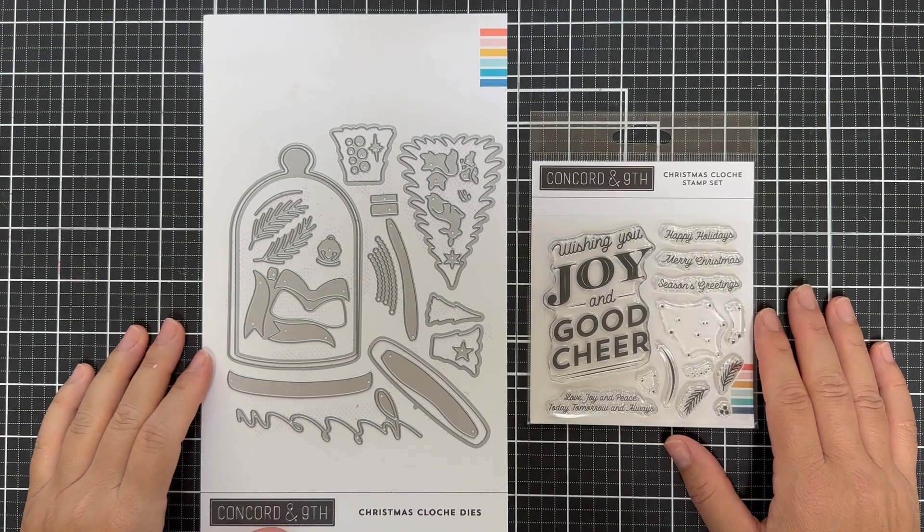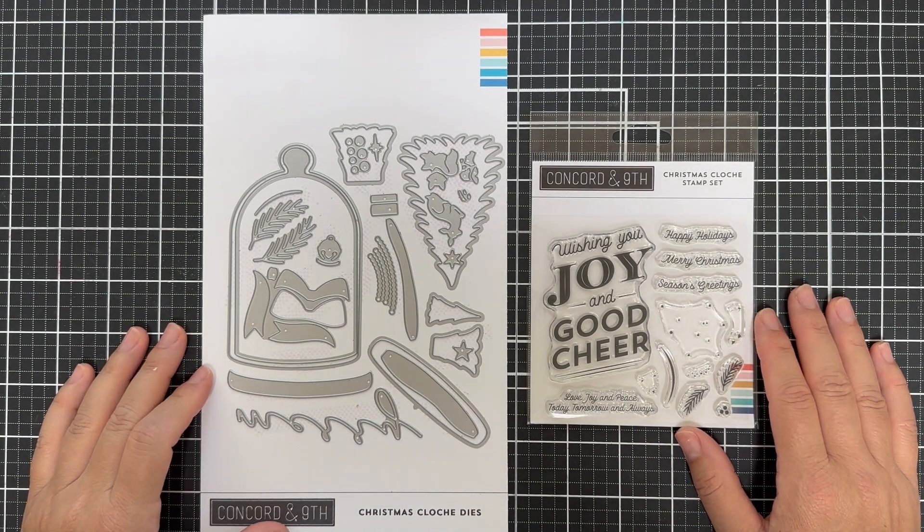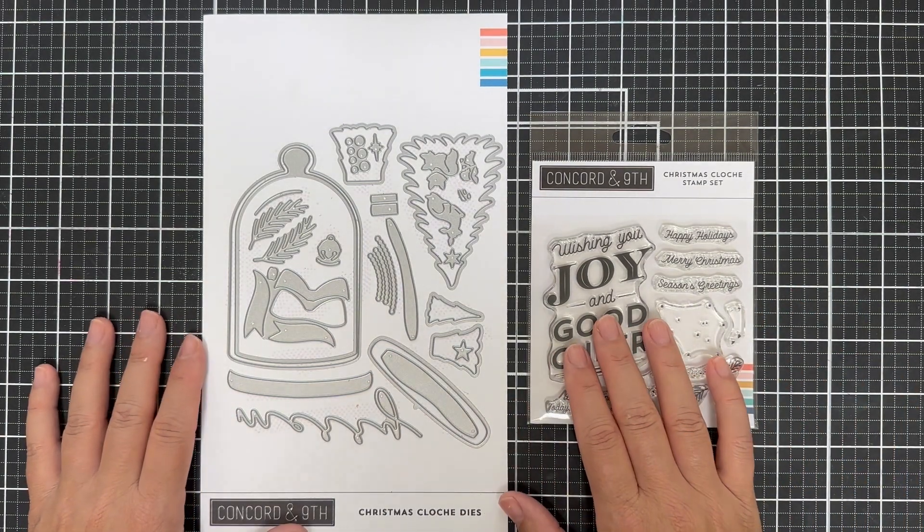Hello and welcome to the introduction to the newest Christmas cloche bundle, which includes a stamp set and a die set.